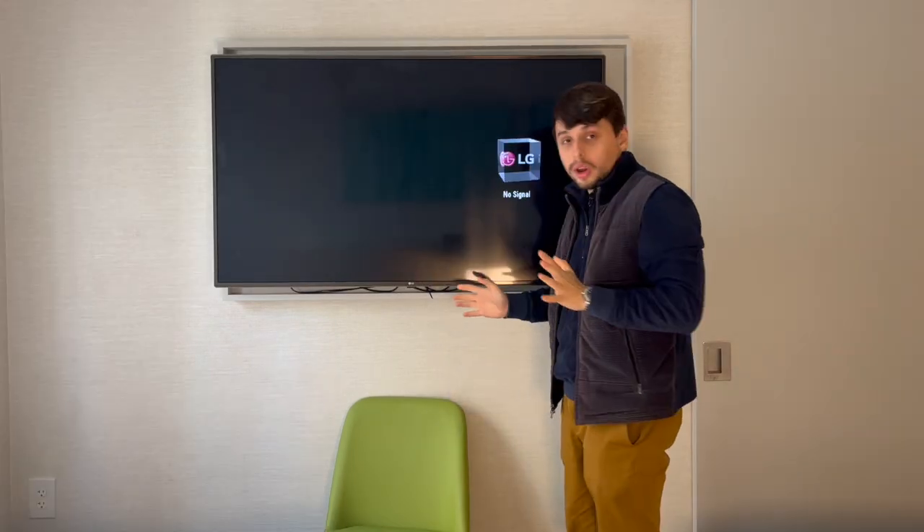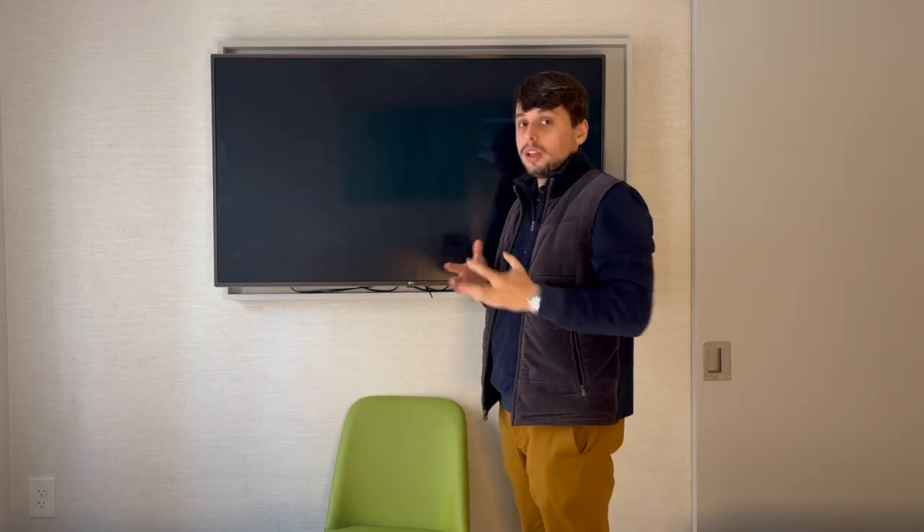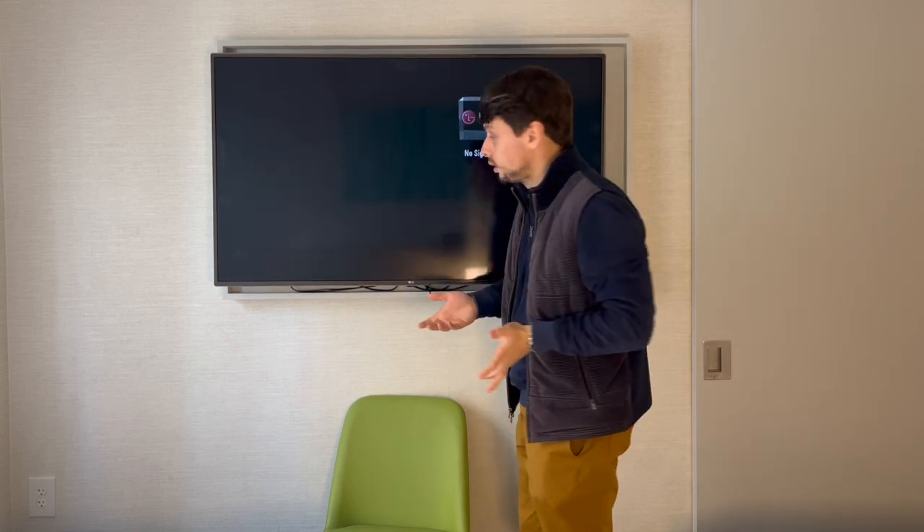First thing, we want to make sure that all your cables are properly connected — no HDMI cable or coax cable is unplugged. Here you can see all cables are connected: our LAN cable, our coax cable, and the power cable.